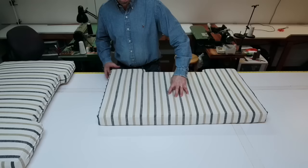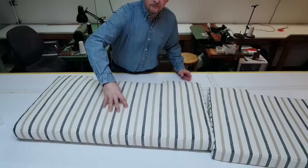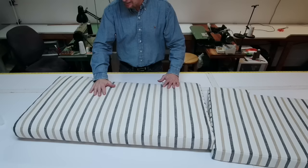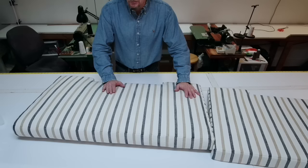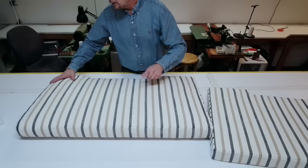When you press on the one without Dacron, just your fingers go into it. But when you press on the Dacron-wrapped one, watch — the whole thing flexes, and that's what you want. It softens the cushion; when you sit on it, you can feel the difference. For the amount of money it costs to Dacron wrap it, it's a great idea. I'm going to show you exactly how to Dacron wrap a cushion. I don't like using spray glues — it's bad for the environment and your health — and it's not necessary. We can just use a basic stapler.